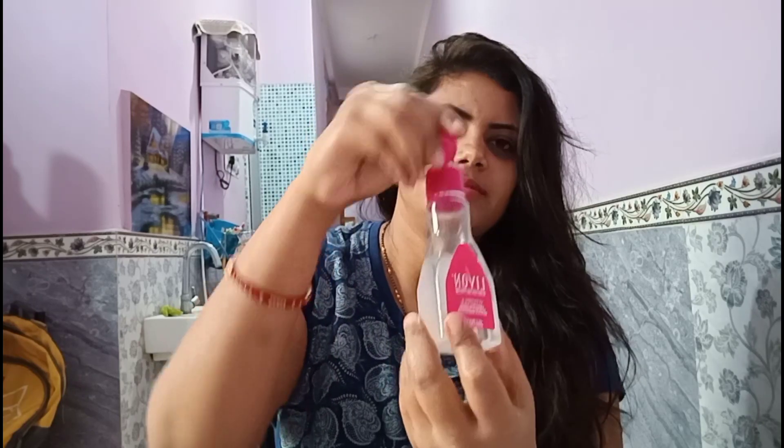I am going to use a little Livon Serum. I will apply it in my hands just like this and apply it through my hair. When my hair is dry I will not blow dry it — I will just leave it or if needed I will try to blow dry it.